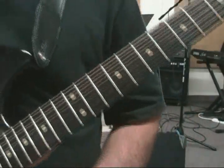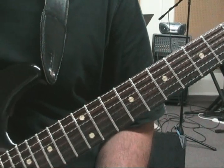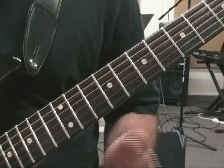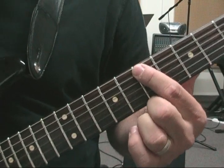Here is the last pattern of our harmonic minor primary lesson. This is not a CAGED system deal — this is just one of my favorite voicings for this. We're starting on the same root: 7th fret, 5th string.